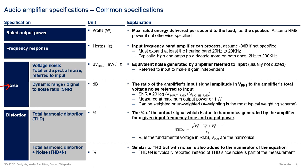The next specification is noise, broken down into two sub-specifications: voltage noise referred to input, measured in either microvolts RMS for total noise or nanovolts per root hertz for spectral noise, and signal-to-noise ratio (SNR), measured in dB. Total voltage noise referred to input is the equivalent voltage noise generated by the amplifier when integrated into a single input source - think of it as a voltage source in series with the amplifier's input terminal. Total voltage noise accounts for the bandwidth of the amplifier, while spectral noise does not. The reason voltage noise is referred to the input is to make the specification independent of gain.